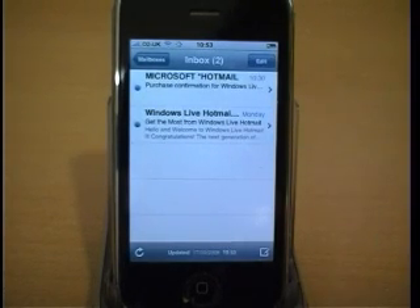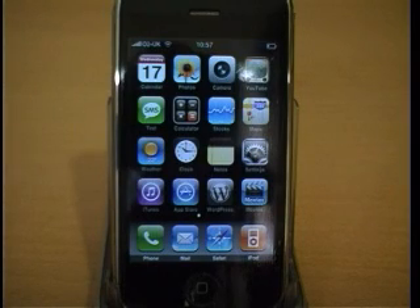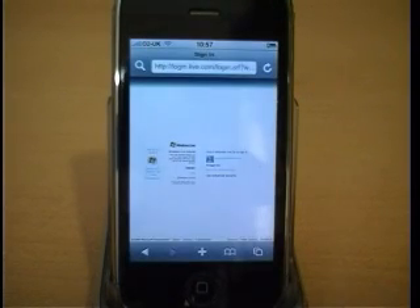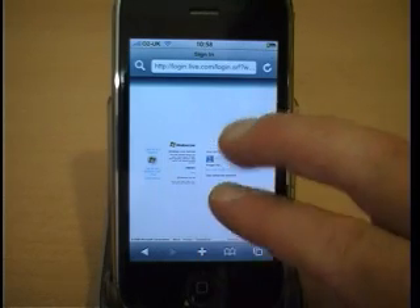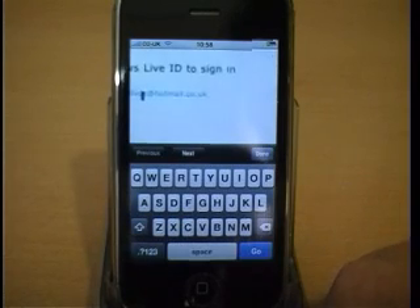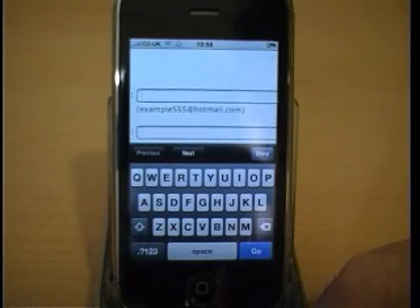If you have a Hotmail account but don't want to upgrade to the Hotmail Plus account, there is a workaround that you can use to make it simpler to access. Go to the Safari browser and go to Hotmail.com.